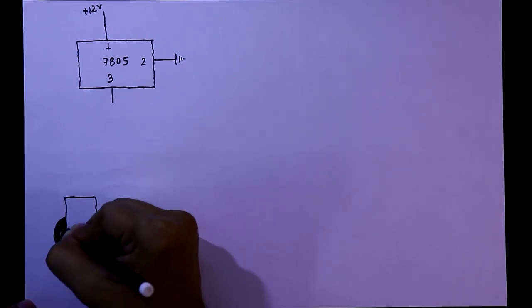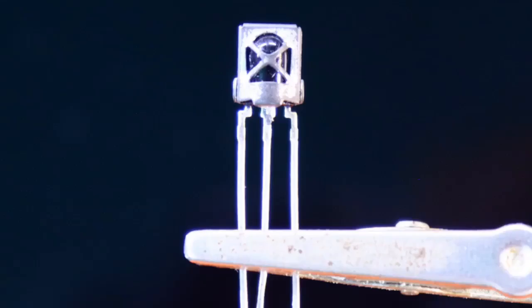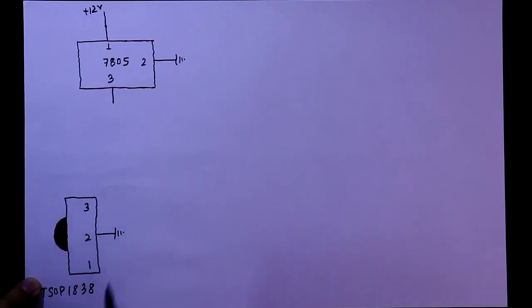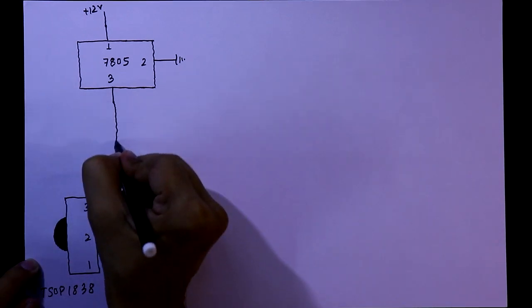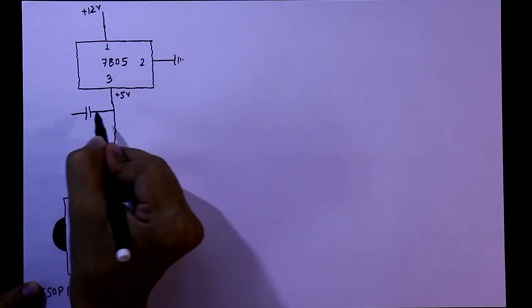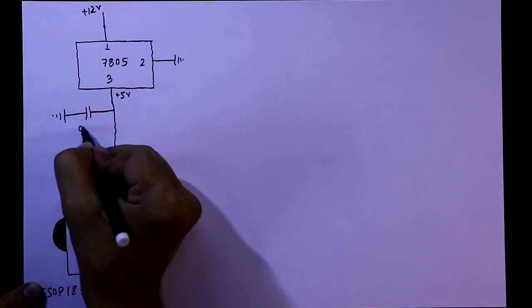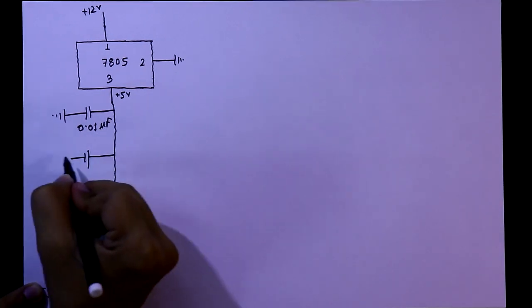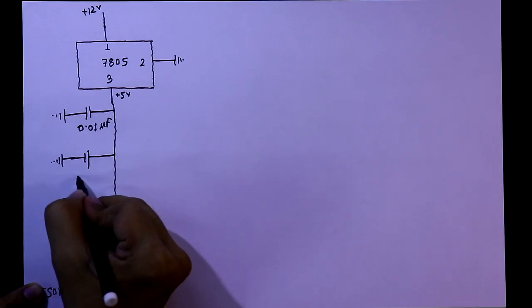This is the T-SOP 1838 IR sensor. It has 3 pins. The left pin is pin number 1, the middle one is pin number 2, and the right pin is pin number 3. Pin number 2 should be connected to ground. Pin number 3 connects to plus 5V, and between plus 5V and ground we connect a 0.01μF ceramic capacitor and a 22μF electrolytic capacitor.